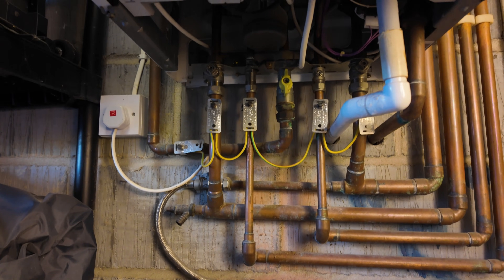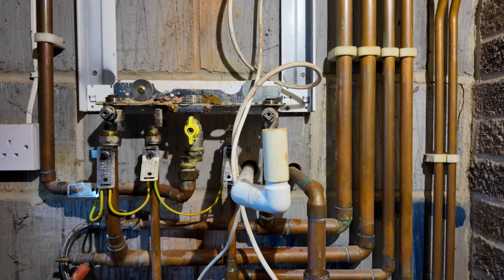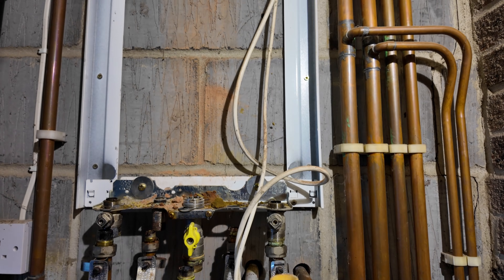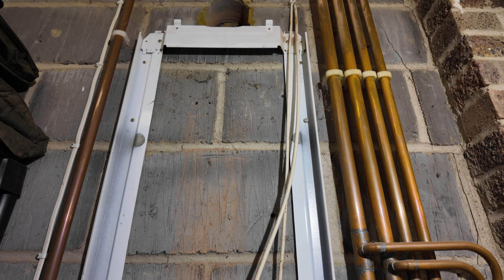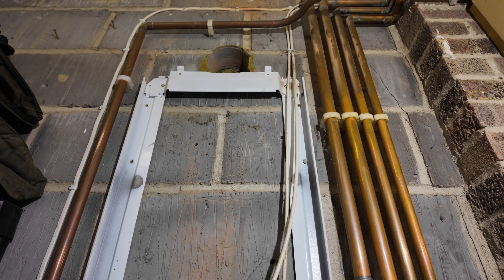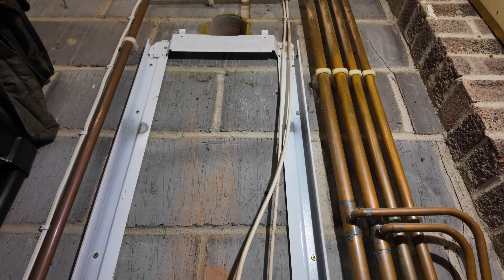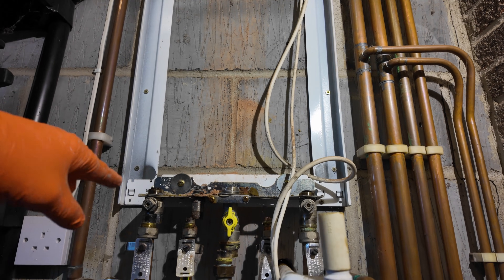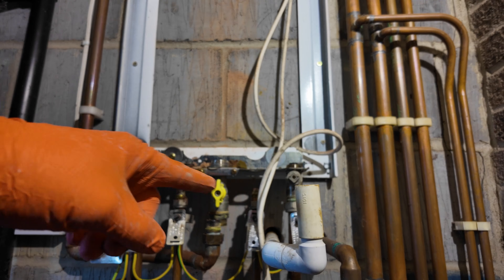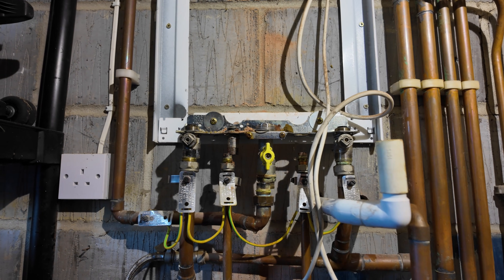Let's get this drained down and get this boiler off the wall. That is the main body of the boiler off the wall and I've just got to remove this pipework from the jig. Worcester boilers always come with a mounting jig. Some engineers like this — it means you can pre-pipe the jig or the frame before you actually mount the boiler — but to be honest I just find it a bit of a pain, especially when removing these boilers off the wall. I just think it's a bit unnecessary.